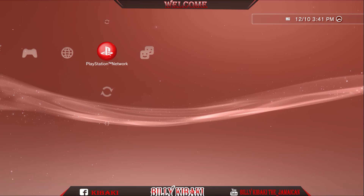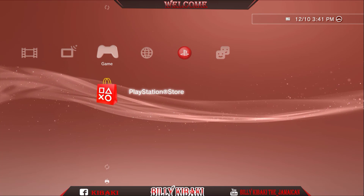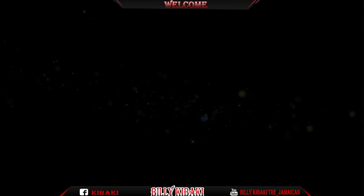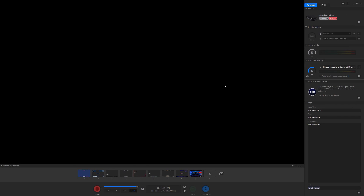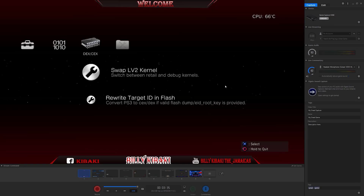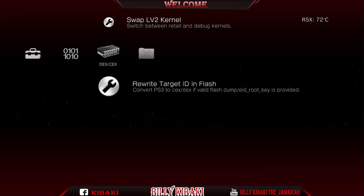Go ahead and log into your account. Now go back over to Reebok Toolbox. We need to go all the way over to the DEX/KEX column, go down and do Rewrite ID in Flash.